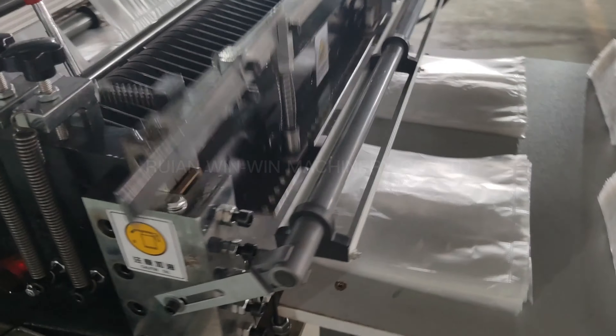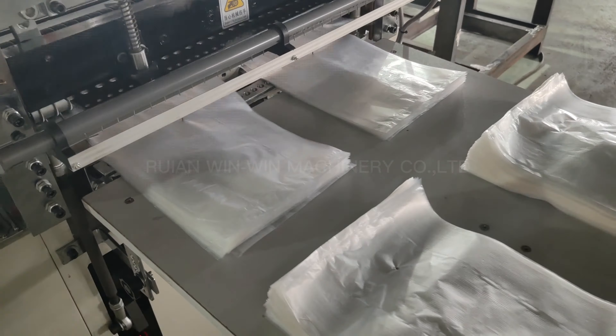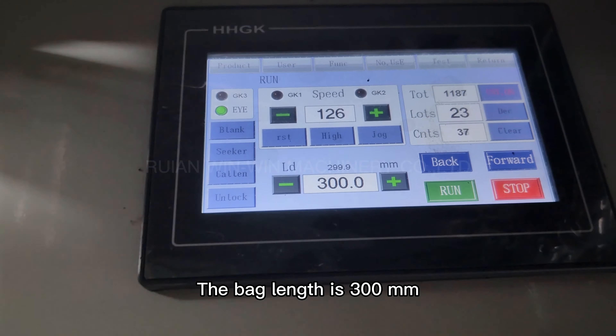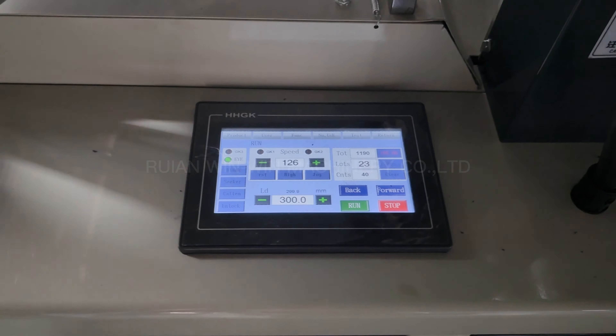I'd like to show this bottom sealing machine. Now on the unwinding roll, four rolls, upper layer and lower layer, with four pairs of rubber rollers.